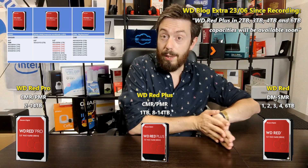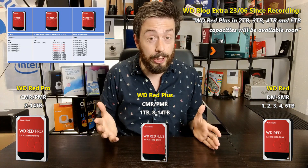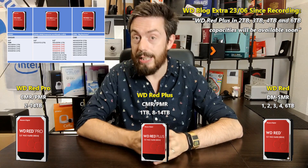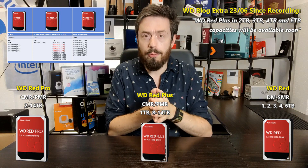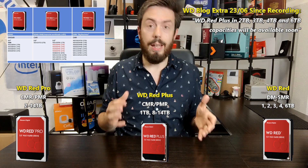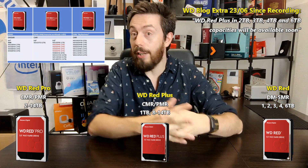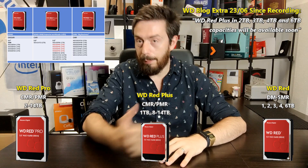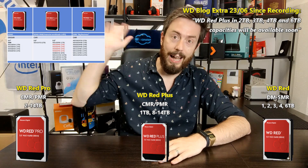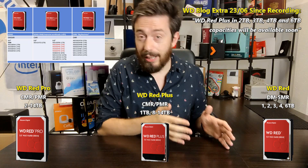So WD Red, which used to just be WD Red and WD Red Pro, is now WD Red, WD Red Plus, and WD Red Pro. If I had to guess, I think slowly but surely the original WD Red on the end is going to disappear over the years — just a prediction, but I can totally see it coming. WD are going to want to put this behind them in a big way, and the Plus series is a means of differentiating for users who felt duped.